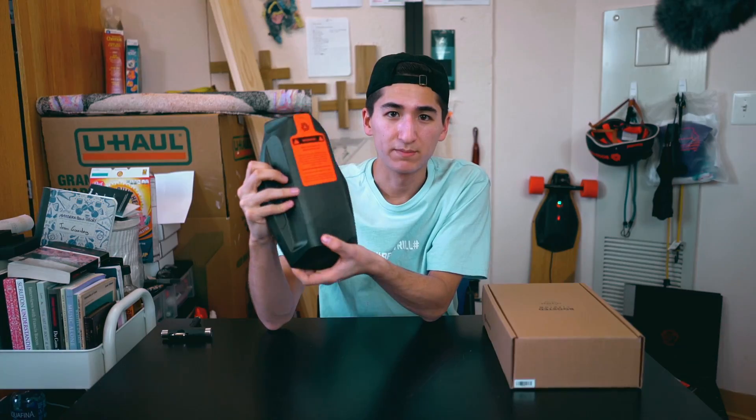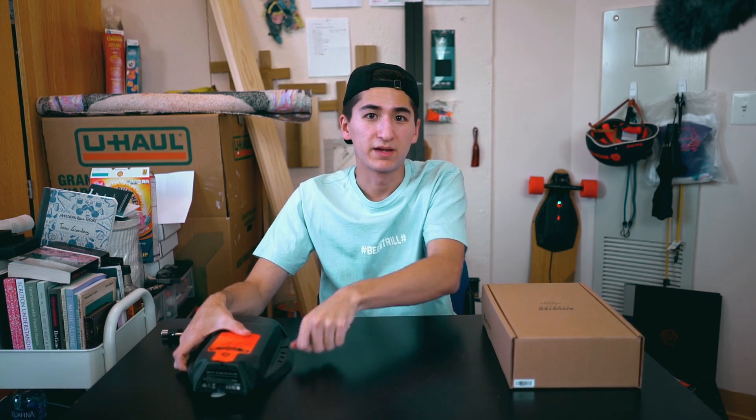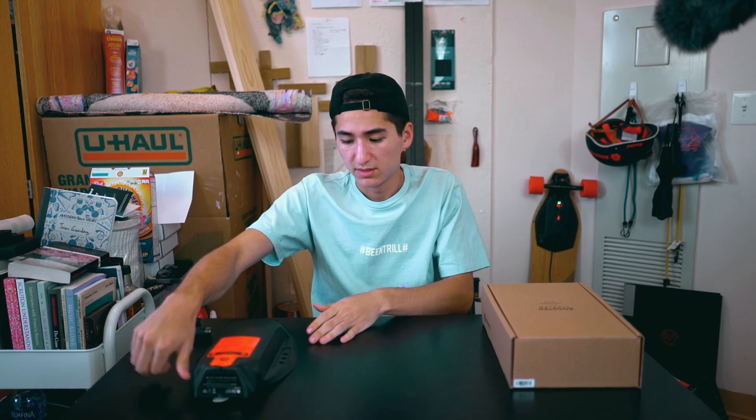What's up guys, Jason Graber coming at you with another video. This is part two of three of my Boosted Board Extended Range videos. If you did not check out my previous video, that was my unboxing of this new Extended Range Boosted Board battery, and in this video I will be installing it on my V2 Boosted Board Dual Plus.